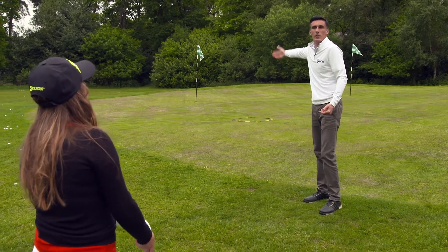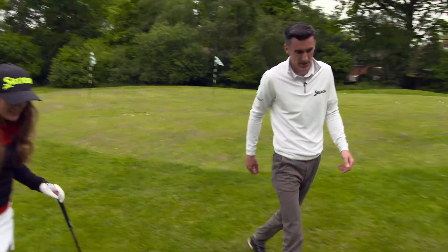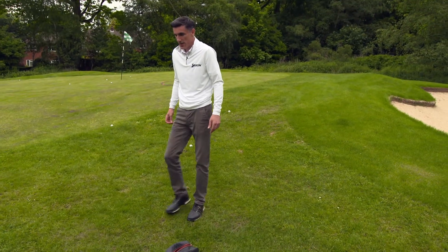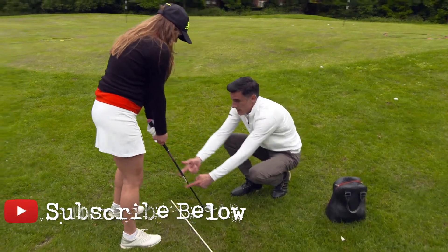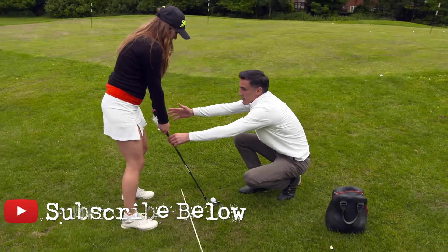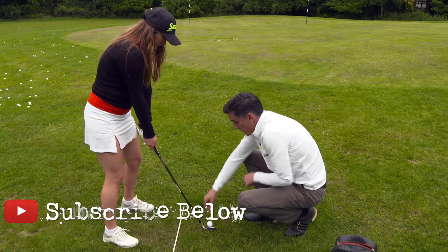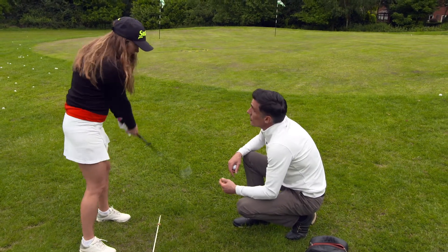Let's see if we can land it by that circle. Same thing as before — exactly the same setup. The beauty is the setup doesn't change. The club is nice and upright, weight a little bit left side, leaning the club — fantastic. Now again, we're going to bump the ground.